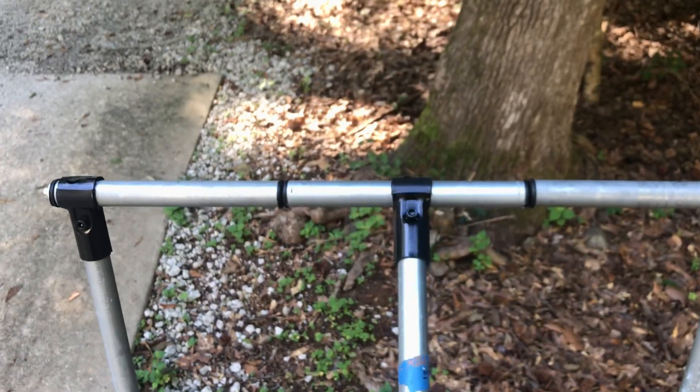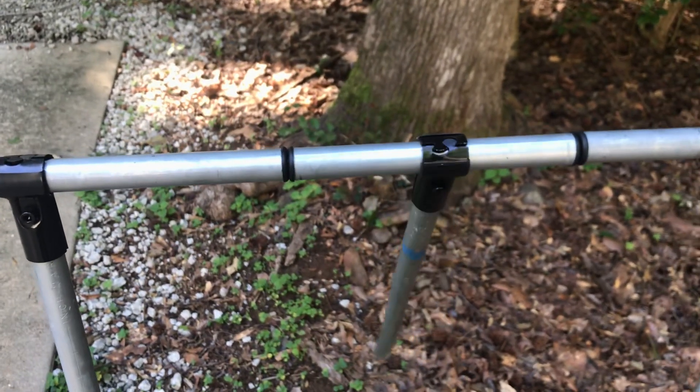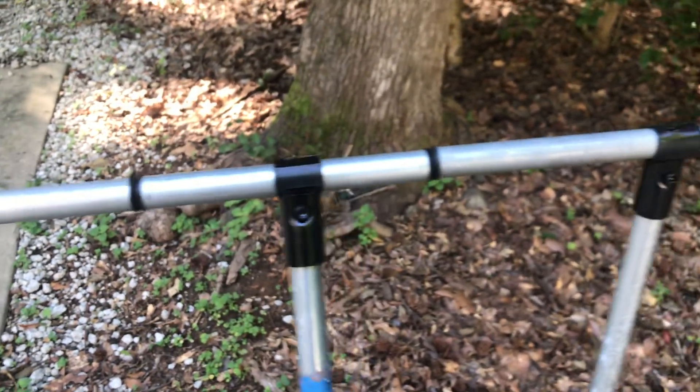Kind of gives it a nice, smooth surface. I don't know how much weight that would hold, but for a lightweight build I think it works pretty good.